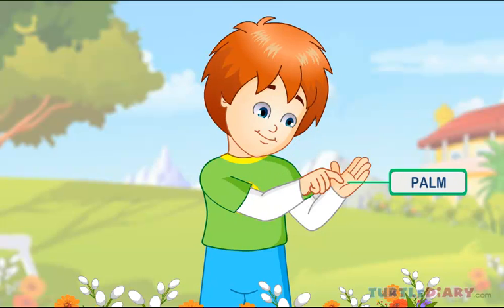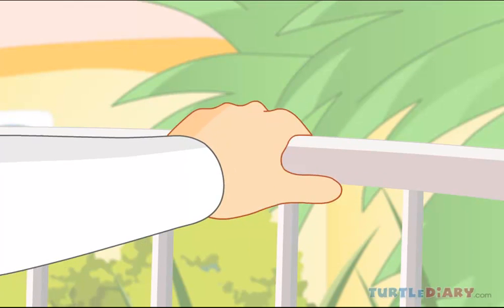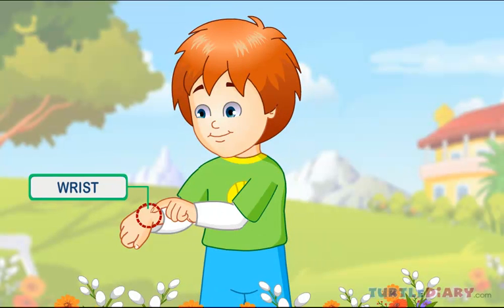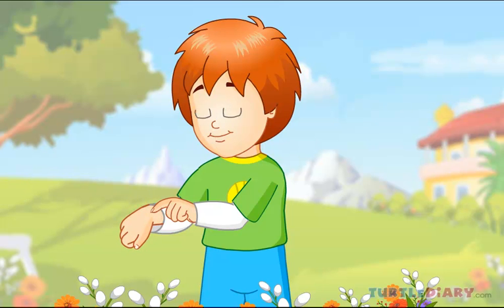This is a palm, to touch and feel things around us. It's a wrist. Wrist joins the hand with the forearm. This helps me to move my hand.